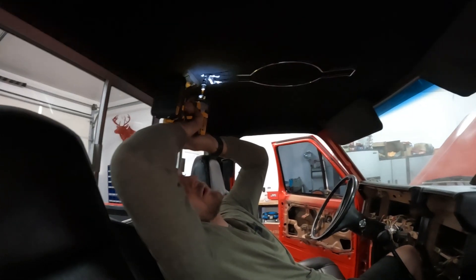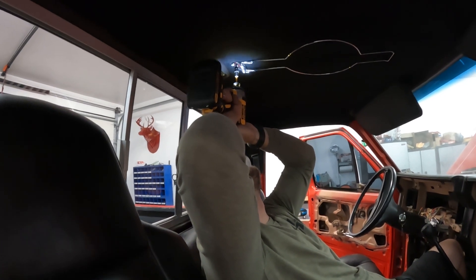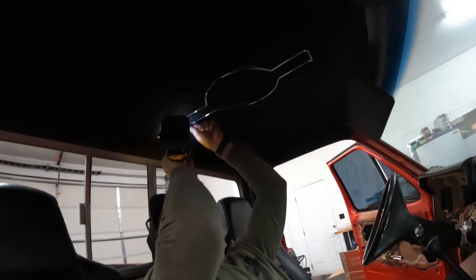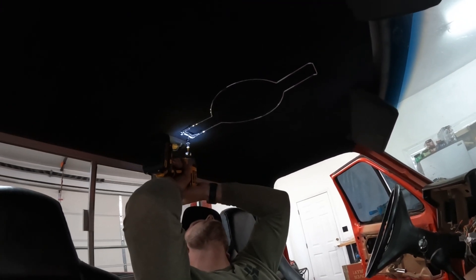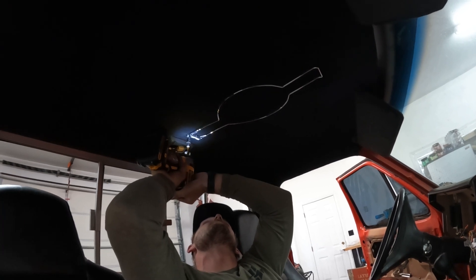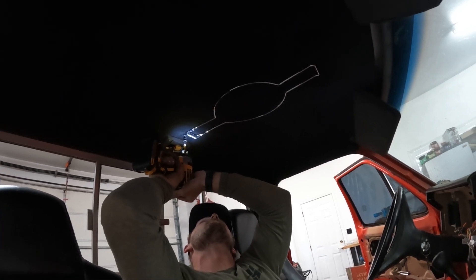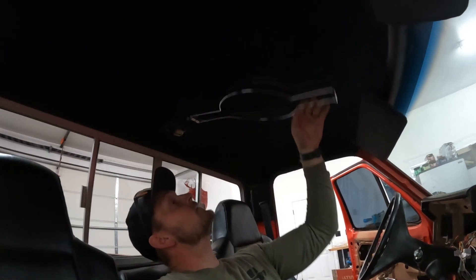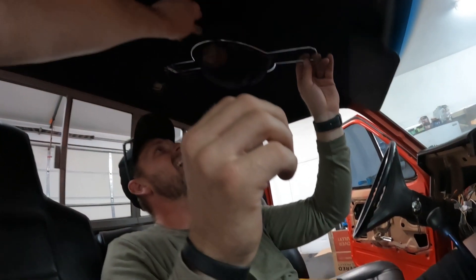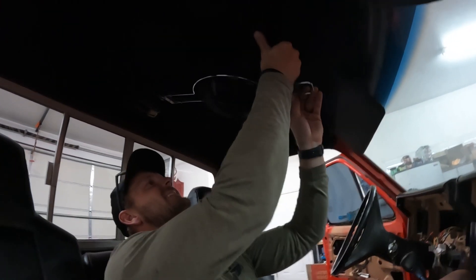Dylan's putting in a cowboy hat holder. A ranch truck, baby! Getting here after a long day of work, you take off your cowboy hat or hard hat and keep it nice and secure out of the way. When you're driving a single cab it's nice to have that little bit of extra space. Oh — it doesn't quite fit that way. You've got to do it like this.